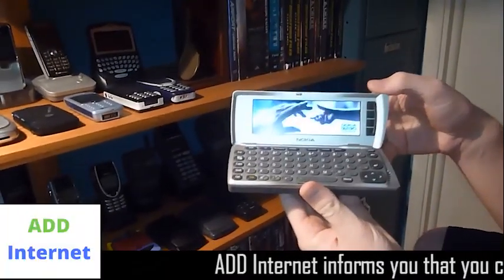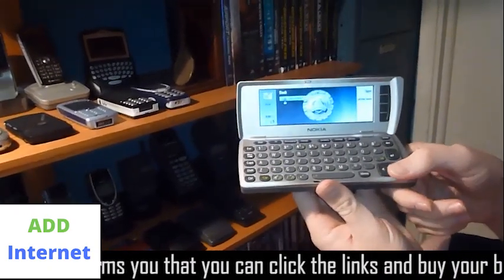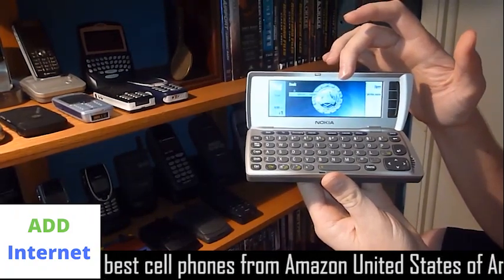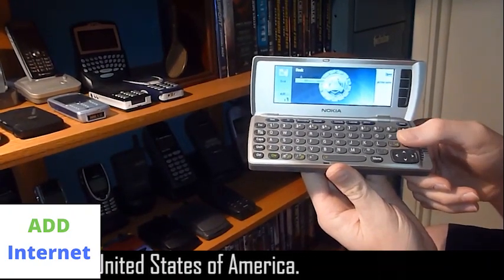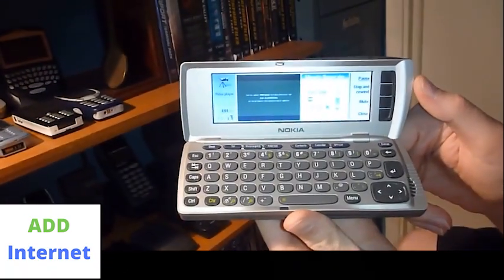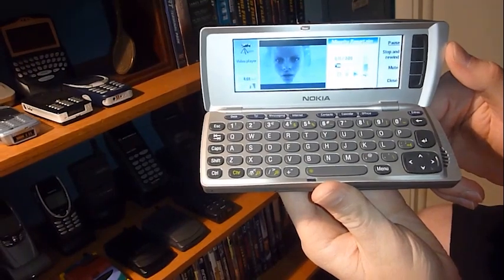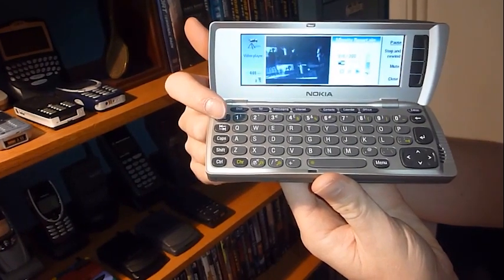Let's open it up. There's the beautiful startup screen. This thing was made as Minority Report was coming out, because the background — this is how it came — the background is the Minority Report background. And right here on the desktop you can see we've got the Minority Report trailer video. If we push enter we can watch that. Really terrible quality, but it does play. So that's pretty funny.